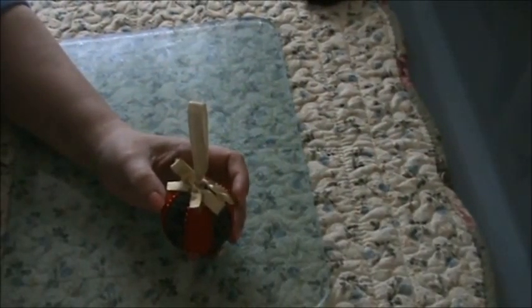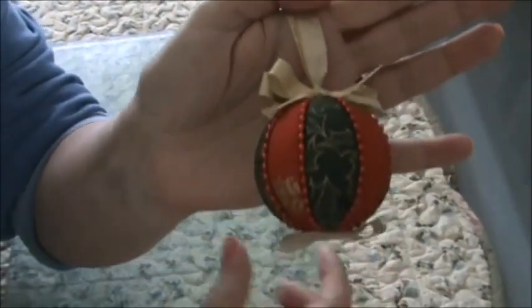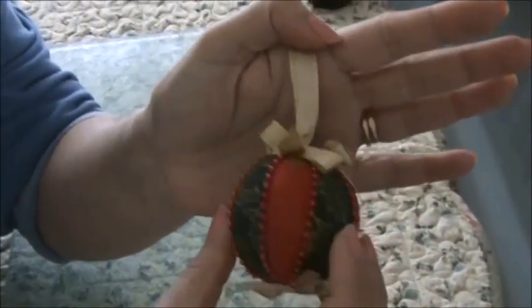Hi guys, Diana here, coming in to do a tutorial today on how to make this Christmas bauble. I'm going to show you how to make that.